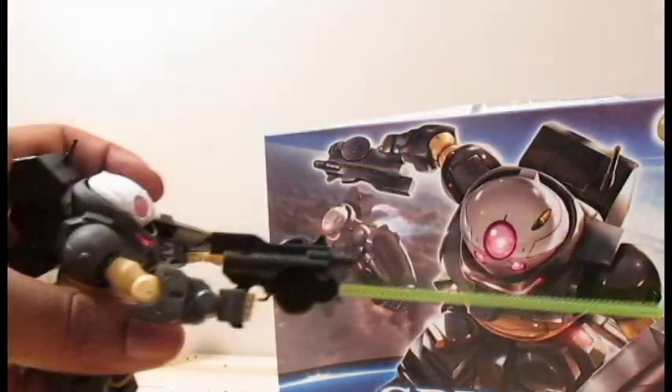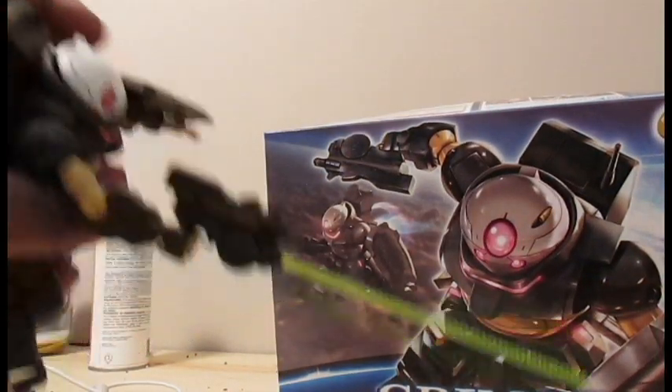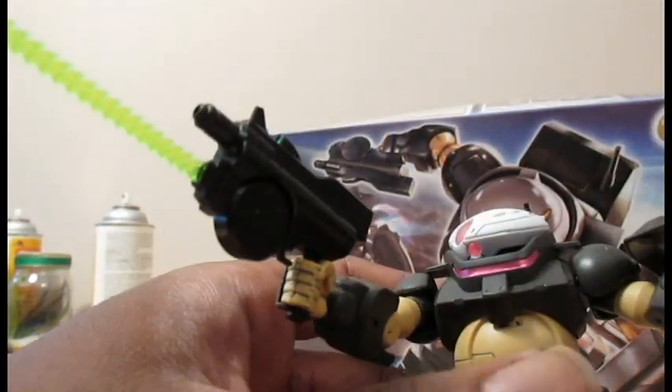It also has another one — it's got two of these. I kept this one straight, so if I wanted to do a straight pose, you can do it like that, and that's pretty cool.